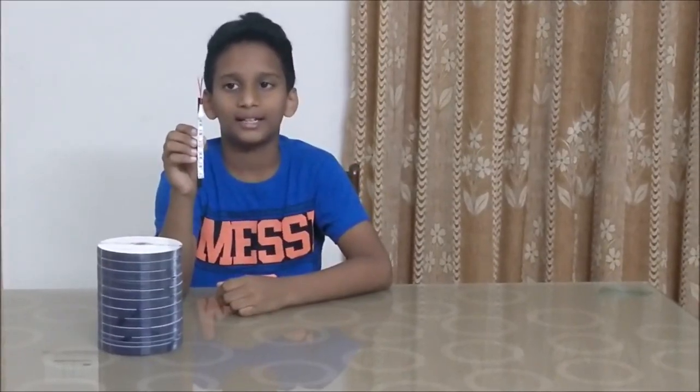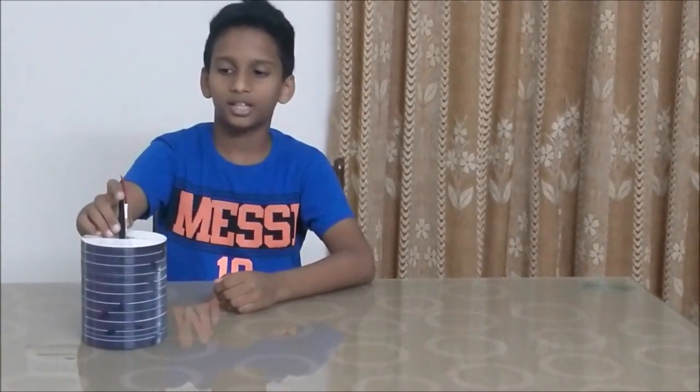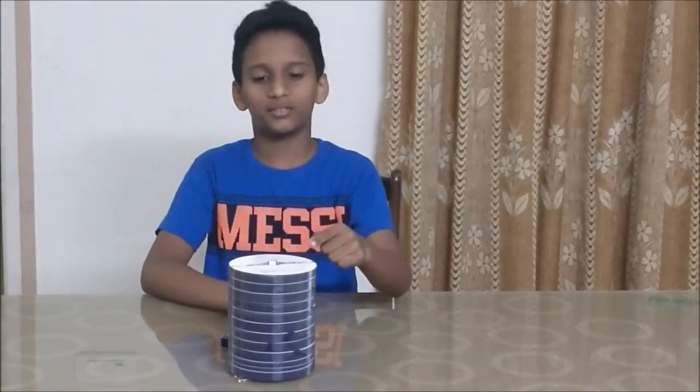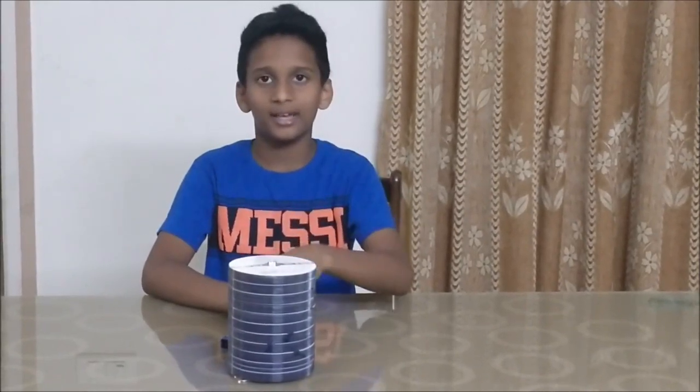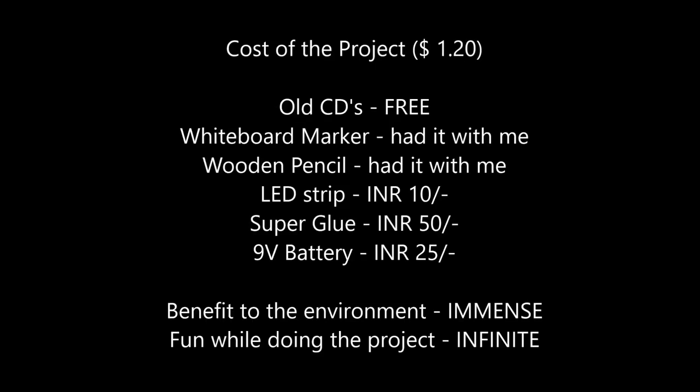Take your LED strip attached to the pencil and put it into the hole of the CD tower and push it all the way in. Connect the wires of the LED lighting strip to a battery and voila, you have a CD tower lamp. And this is how it looks in the dark. This is how it works along with the coding.